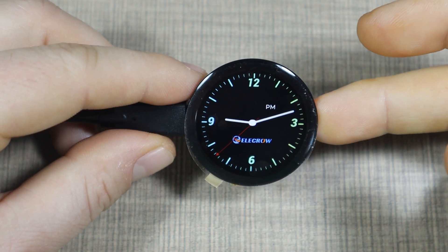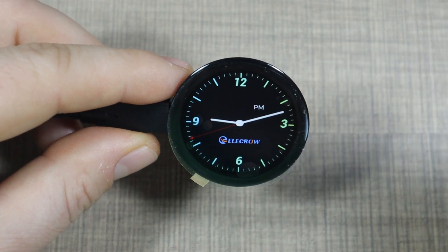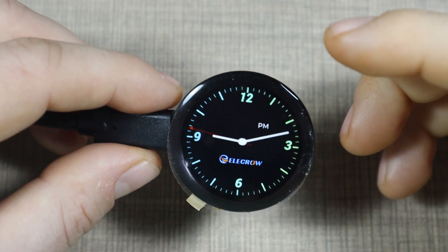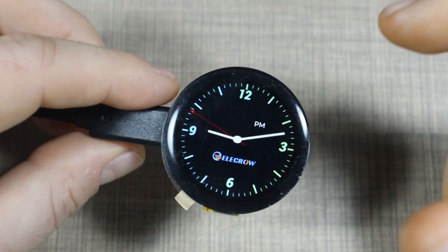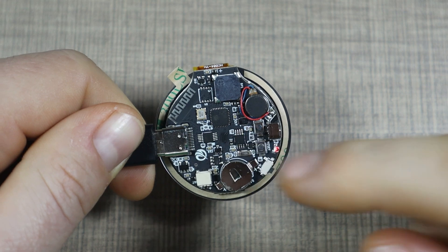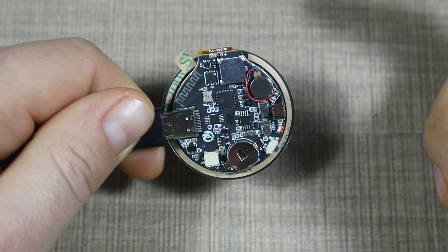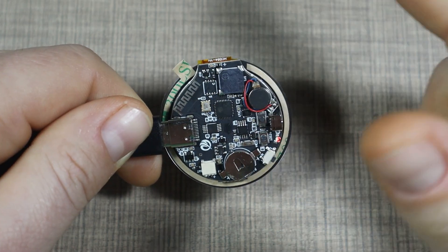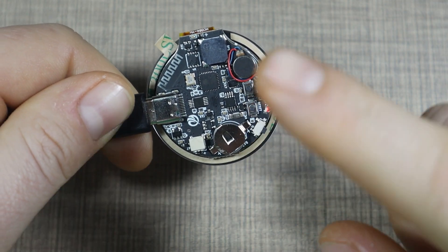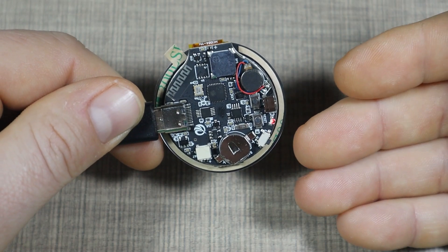The display is quite versatile and can be useful in many projects, but one thing I didn't realize until I got my hands on it is that there are no exposed IO pins we can use ourselves. We are limited to what's already on the board — the vibration motor, buzzer, rotary encoder, and push button. There is no I2C we can connect to in order to add our own sensors.